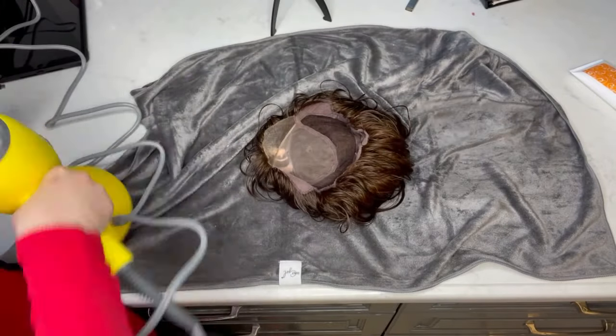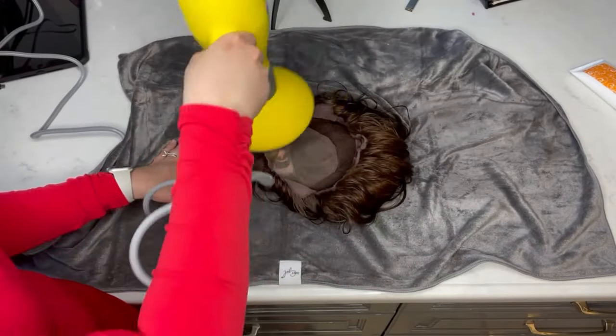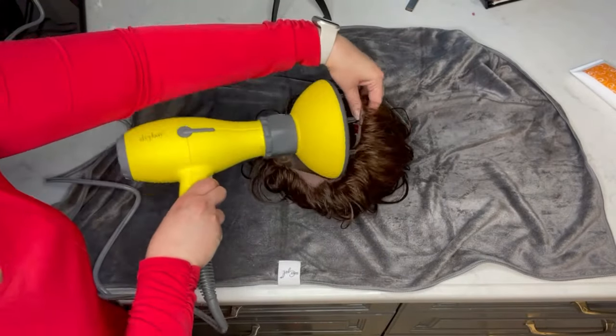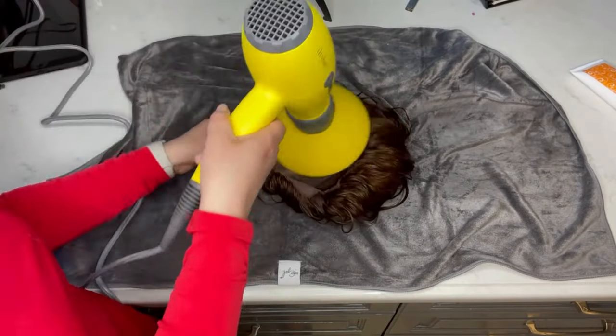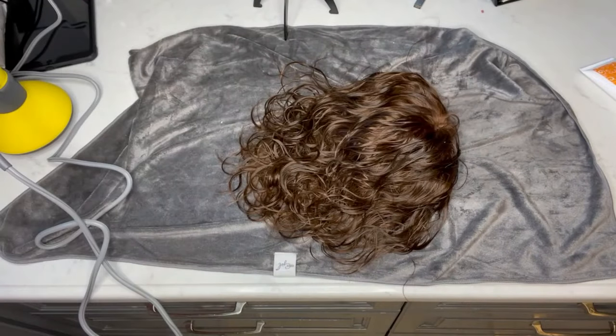I keep it in a position similar to that plop so those waves start drying in the wave shape. I really want to accentuate those natural waves, so I hit it with the diffuser and keep going until the inside of the wig is sufficiently dry, which only takes a few minutes.